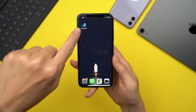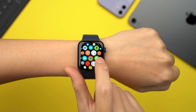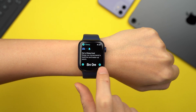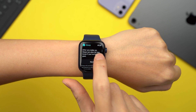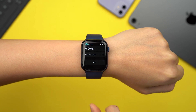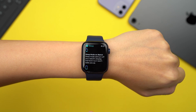Before WatchOS 7, you needed a third-party app to track your sleep, but now there's a native sleep app on WatchOS 7. You can create bedtime schedules to help you meet your sleep goals. Just wear your watch while you sleep and the Apple Watch automatically takes over. Once you're awake, open the sleep app to check how long you've been asleep, the quality of sleep from the night before, and your sleep average over the last 14 days.